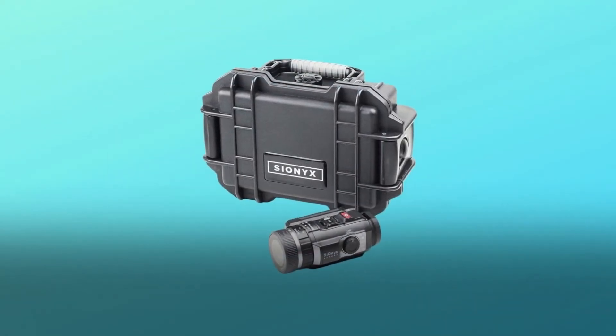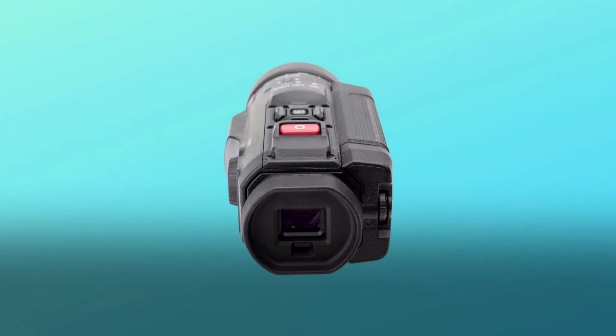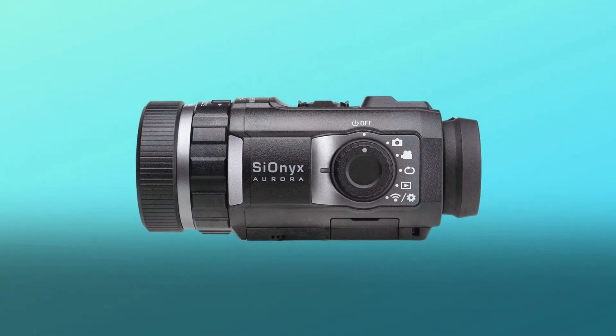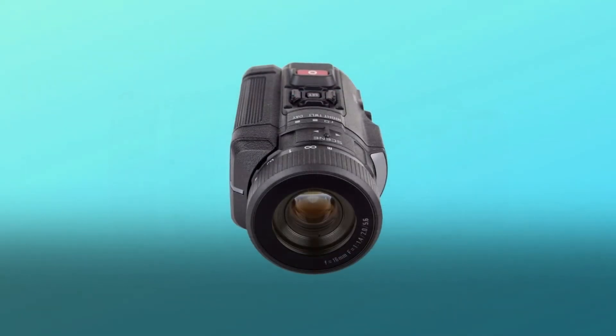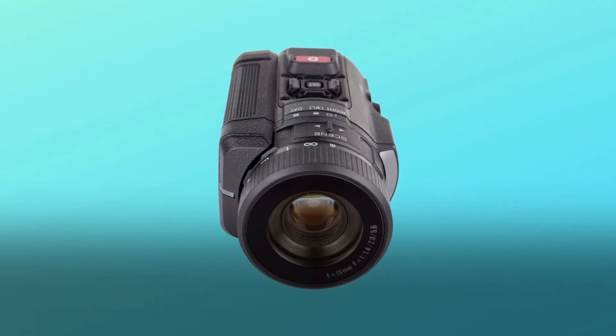Number two: rifle mounted or flip down color night vision devices for serious milsim and airsoft operators. Add night vision to your picatinny rail or dovetail helmet mount. The Cionics Aurora and Aurora Black are rifle rated at 4,000 rounds on an M4 platform with 5.56. Add a 940 nm laser or IR illuminator and there is nothing your Cionics can't do.